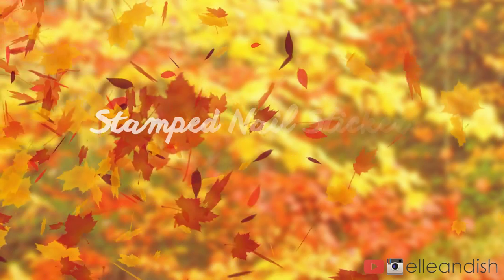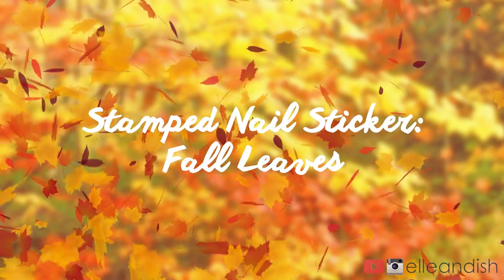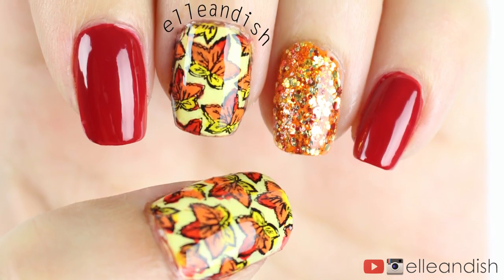Hello everyone, Janelle here and I'm back with a stamping video. Today we'll DIY a full pattern nail sticker with colored-in leaves for fall. With this method, we'll be coloring in this stamp and applying the stamp sticker straight onto the nail.